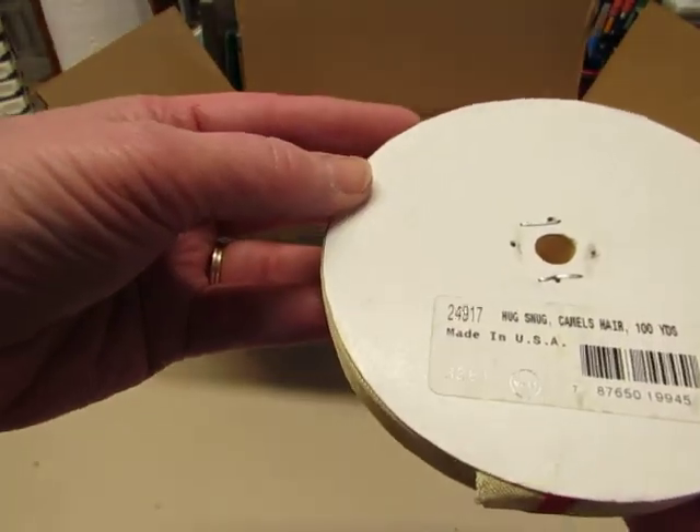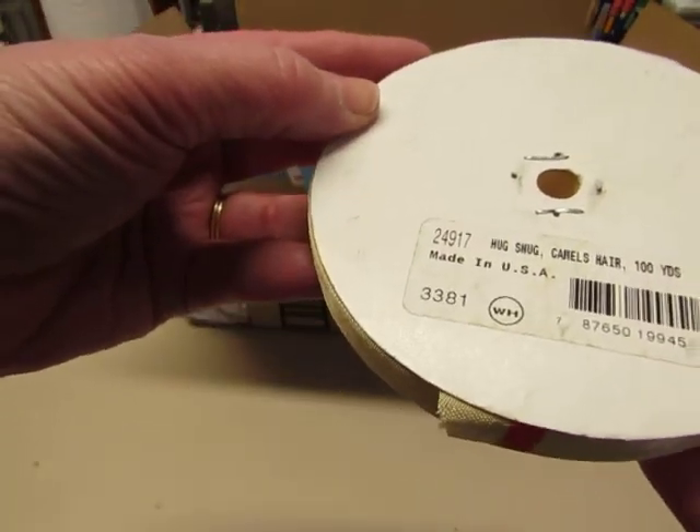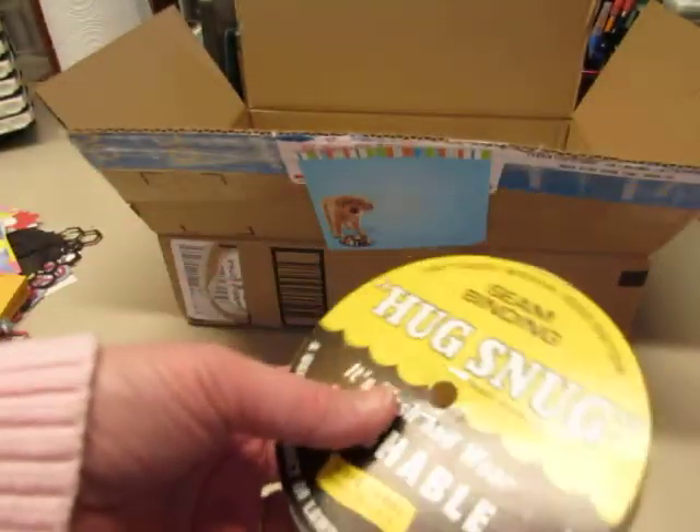I think I can color this too, into different colors. This is camel hair — the color is camel hair, 100 yards. Thank you!